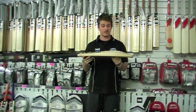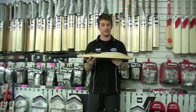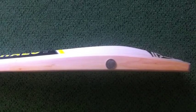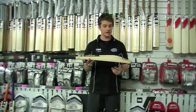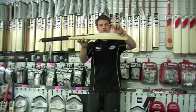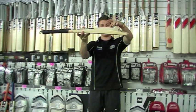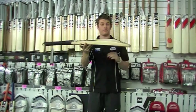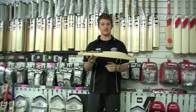Now this is actually an offset bat as well, it's got an offset centre, which is something that we like here. It's a low middle bat, so it's one of Gunnamore's lowest middle sticks, but because of the offset it helps raise it up a little bit. You can see you've got your peak or your centre there, whereas your edges extend still nice and thick a little bit higher up, which helps basically increase the size of the middle.